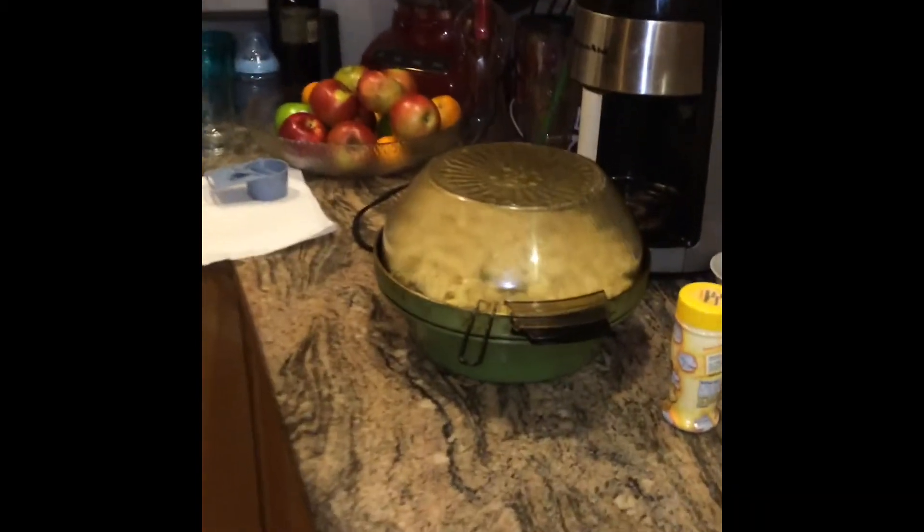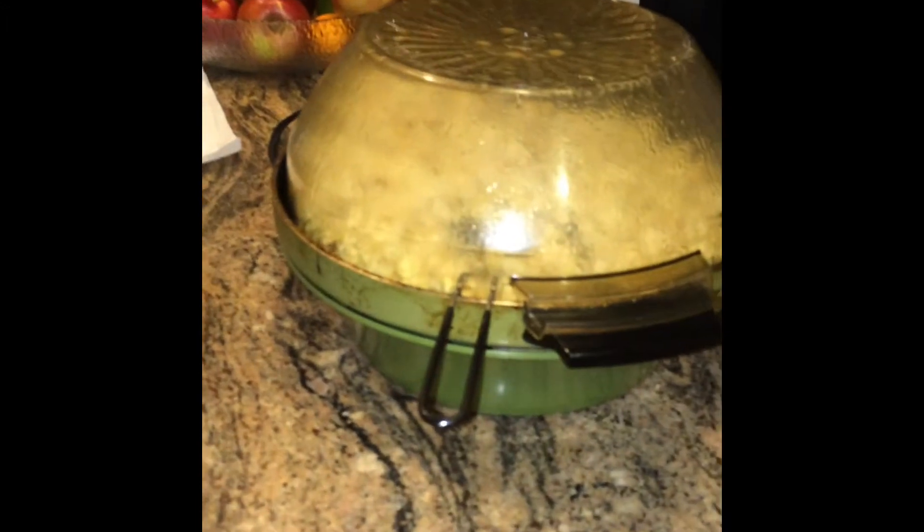Actually my heritage with this goes back further than that. I got an identical corn popper just like this as a Christmas present in 1968, the year they first came out. I used that for a good 10 to 15 years before the plastic cover broke and I couldn't use it anymore. But I've had this thing since the early 80s.